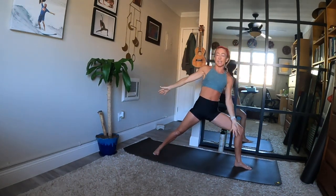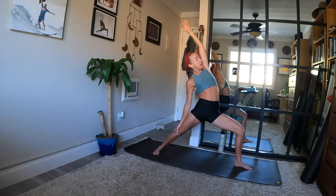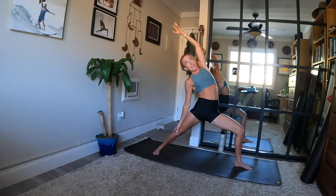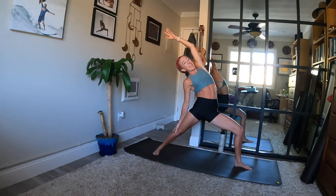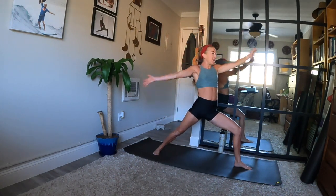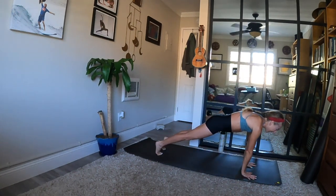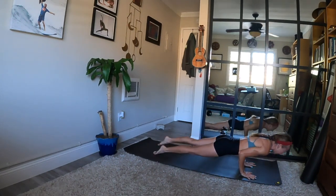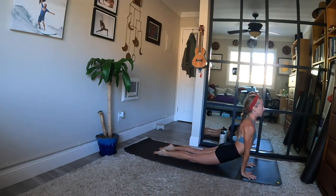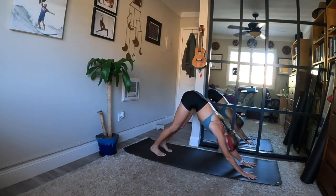Now reverse warrior on an inhale — keep the bend in your front knee. Shift back with your torso and lift your left arm high. Gaze up or down or towards your back foot. Feel left side body stretch — generous inhale and exhale. Look down, hands to the ground. Step back when you breathe in. Exhale, Chaturanga Dandasana, or straight to down dog. Inhale, up dog or cobra if you cycled through. Exhale, downward facing dog. Take a few breaths.